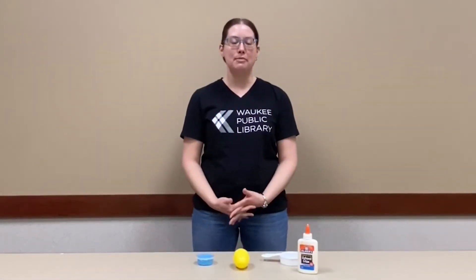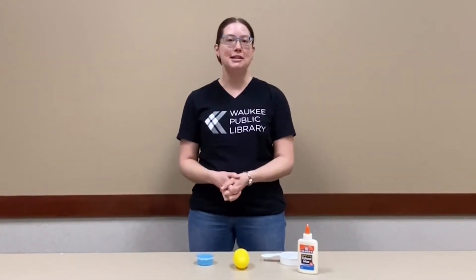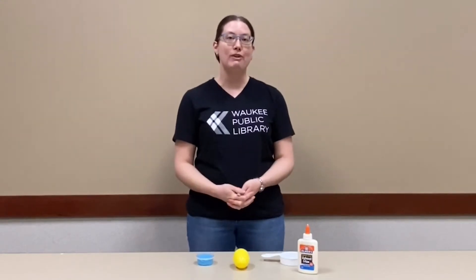Hi, I'm Carrie from the Waukee Public Library and this week's Teen Maker Monday we are making dragon eggs.